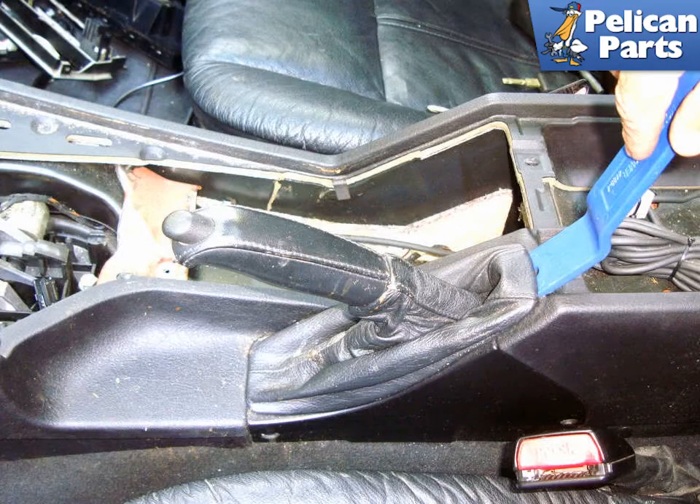To begin this job you're going to need to safely raise and support the vehicle, as well as remove the rear wheels. For additional assistance with that task, please follow the link provided at the end of this video.